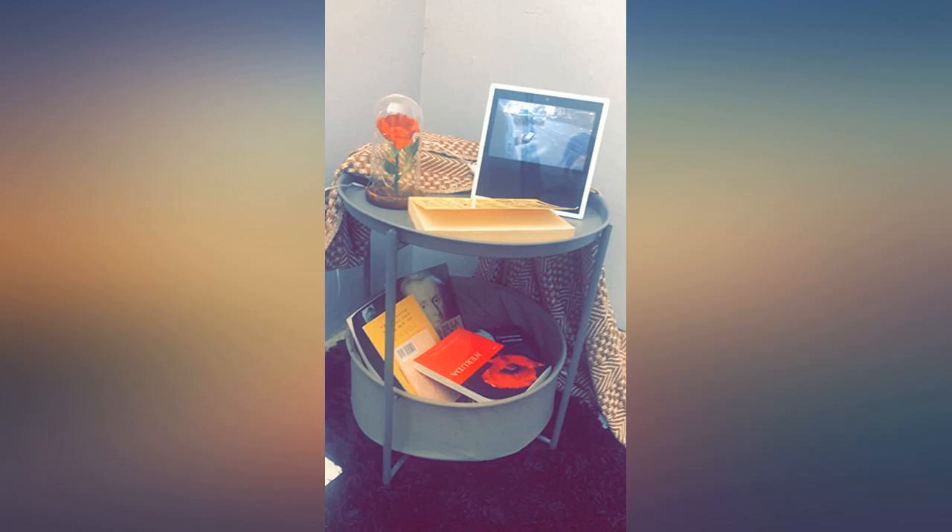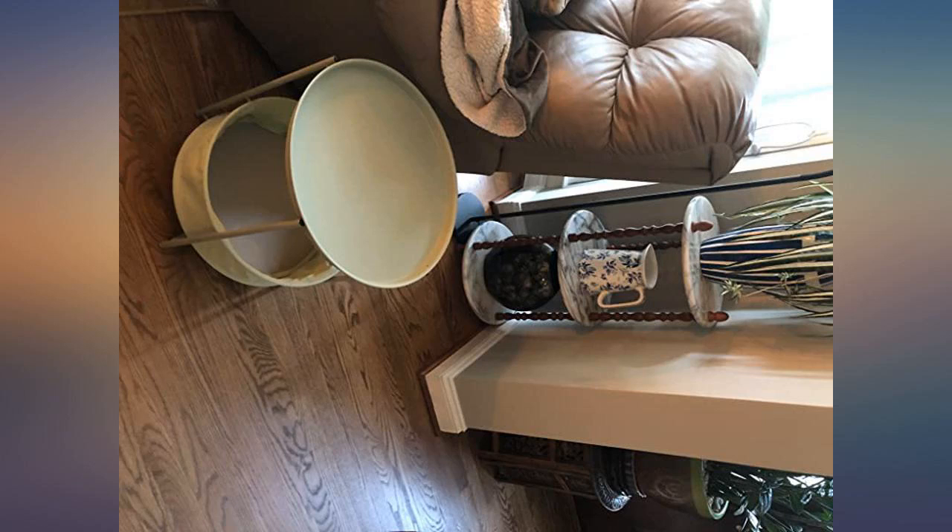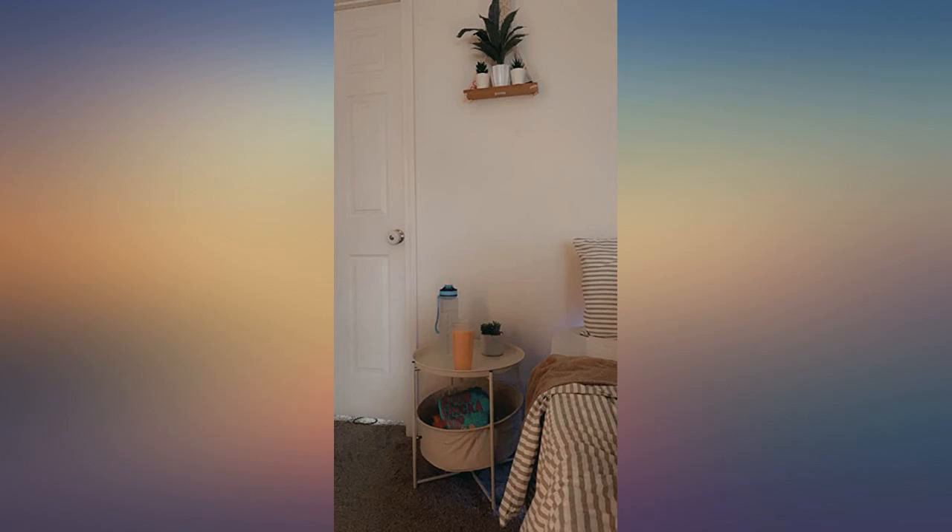I bought this because I needed a side table by my bed. When it arrived I was able to put it together in 2 minutes. It looks amazing and modern in my bedroom. Love how pretty it is, and it holds everything very well.